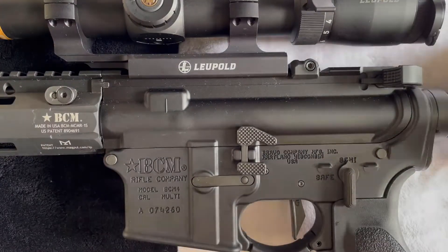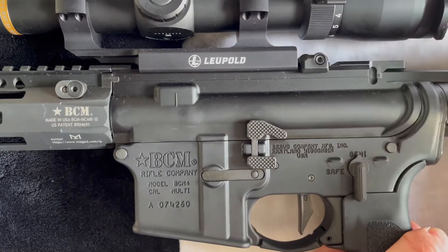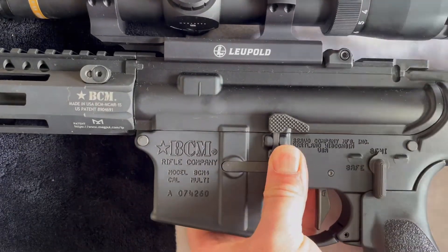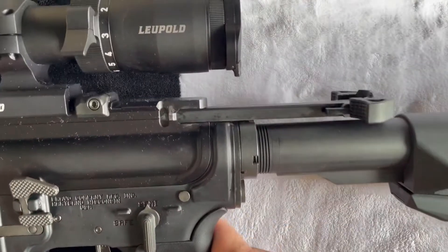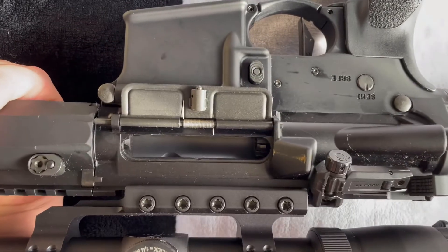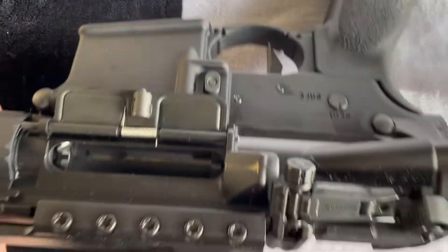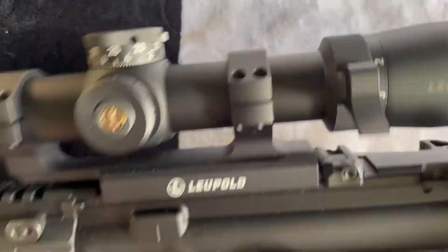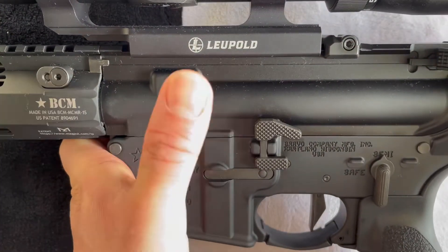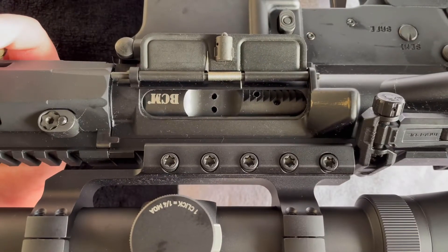Let's go ahead and pull this charging handle back and see if it catches the bolt. The charging handle's back and the bolt is good back there — seems to be holding it just fine. Now let's go ahead and release the bolt right here. Bolt is released. Seemed to work just fine.